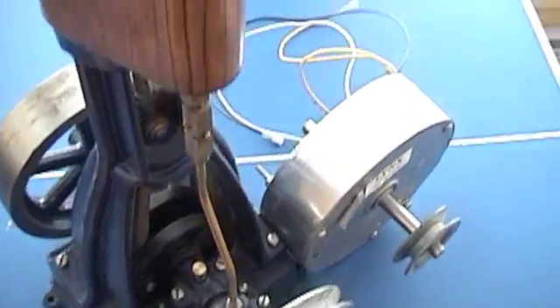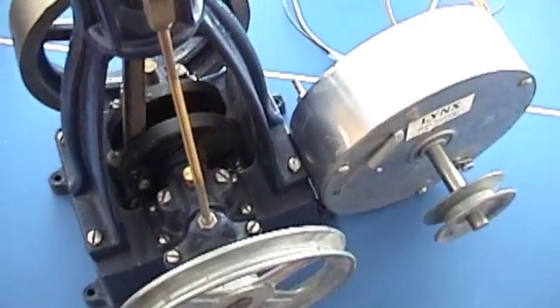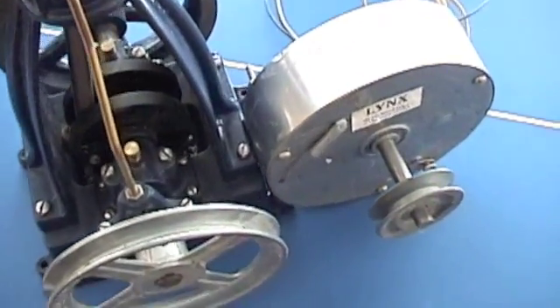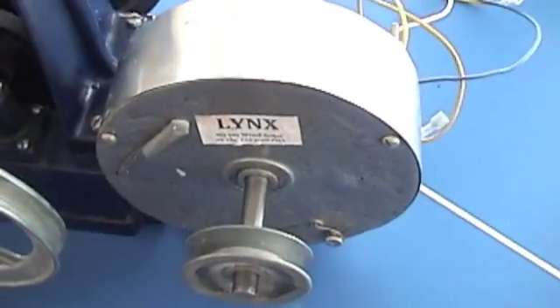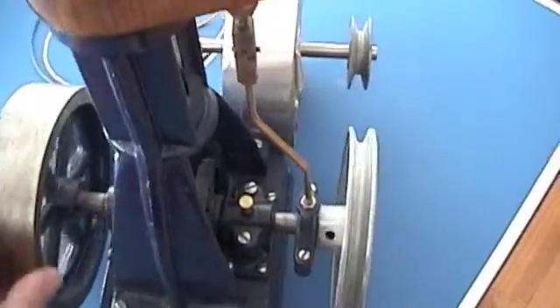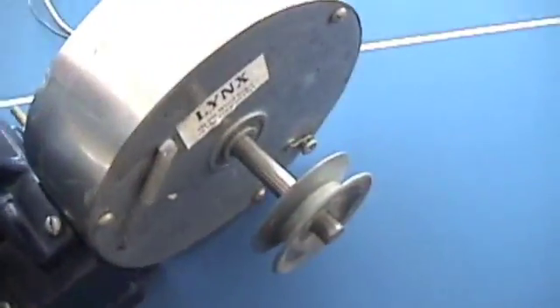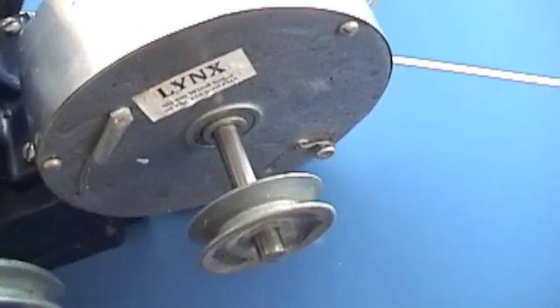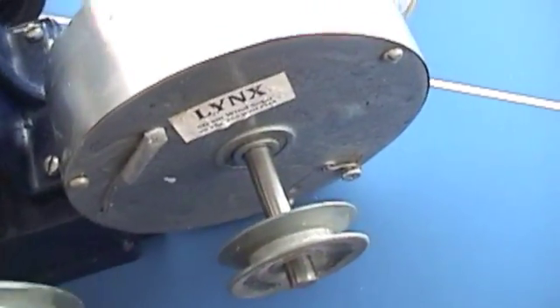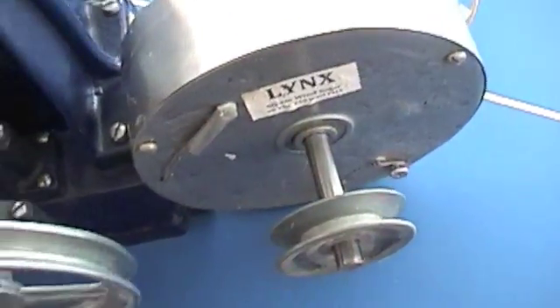Here's the little quarter horse steam engine. It can put out — some say half horse — but it's really rated for quarter horse, which is fine. This is the alternator for it; it's a 100-watt alternator. The steam engine will run at two to three hundred RPM and we'll get this alternator to put out 50 to 100 watts into a 24-volt battery bank. That's what we're shooting for, and we can run an inverter off that.